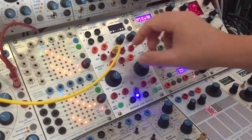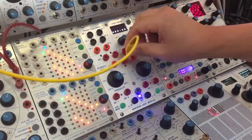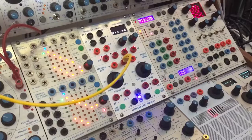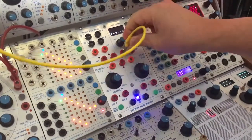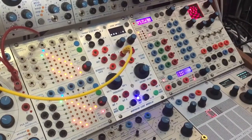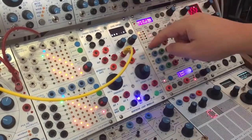This is the same one, just a little faster. This output generates a sequence. The next one is Euclidean, and then we have one more trigger.